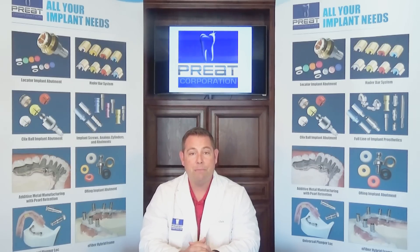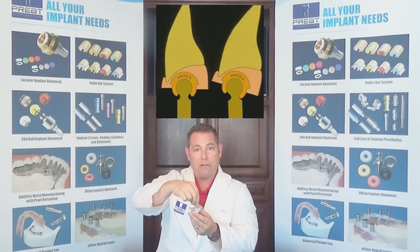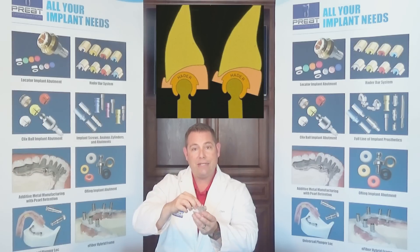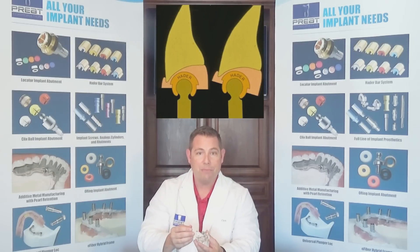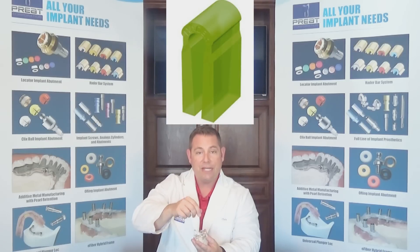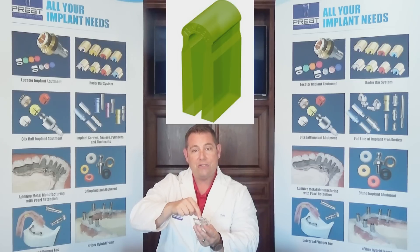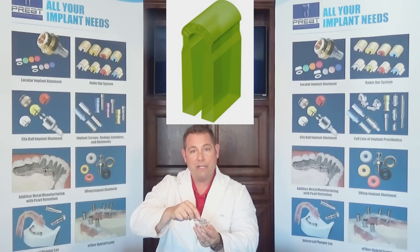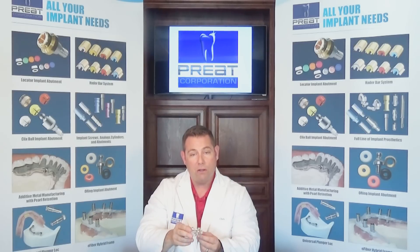The second cause of the clip bending or rolling in also relates to the green processing clip: the clips can be out of parallelism. If we put a yellow Hater clip on the bar, the clip rotates around the bar — there's nothing to keep it aligned in the same plane as the second, third, or fourth clips. However, when we use the green processing clips, that eliminates that rotation. The clip is going to be in the same parallel position on each bar section. So the green clips not only provide the free space for the clip to flex, they maintain a parallel position for all of the clips.